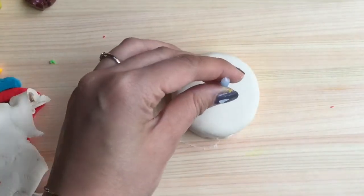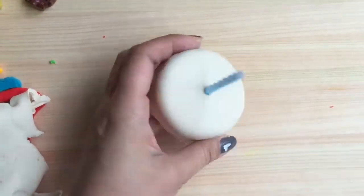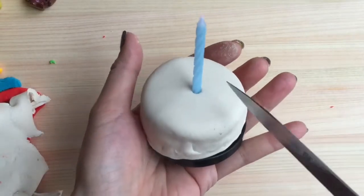We can even stick a candle inside this beautiful rainbow cake — such a beautiful look! Now let's cut it open so we can see what's inside. I'm going to put it on top of this little Play-Doh lid and take a slice of this cake.